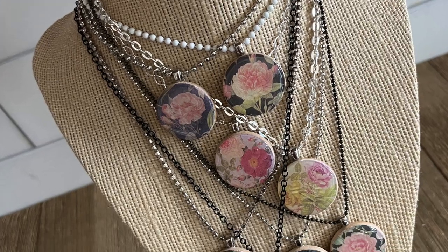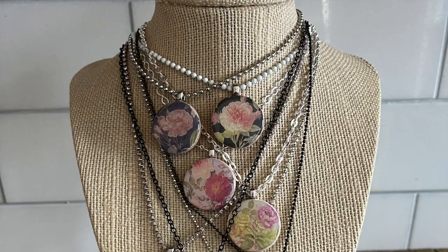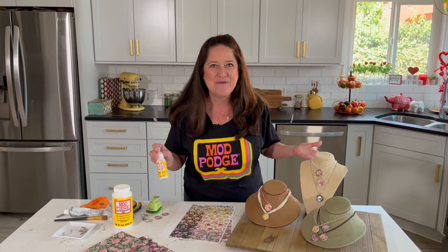Hey! Welcome back to Make It with Mod Podge. I'm Kathy Fillion and today I'm going to show you how to make some spring pendants using Dimensional Magic by Mod Podge. Dimensional Magic is going to give these pendants that clear glassy-like finish, almost like a resin, but this is non-toxic and you don't have to mix it, so this is really perfect for creating some quick fun pendants and you can do these with kids.